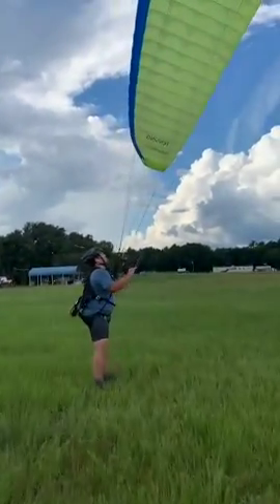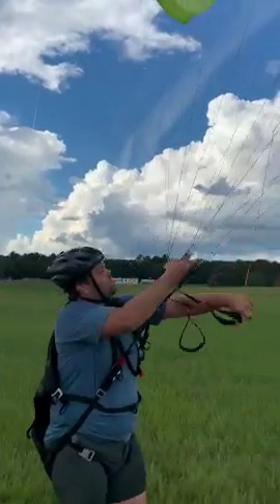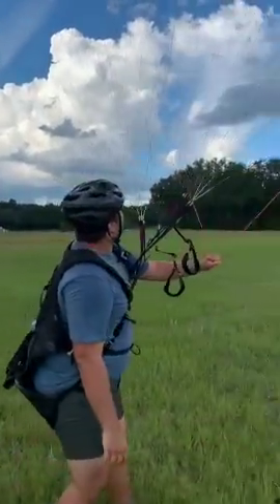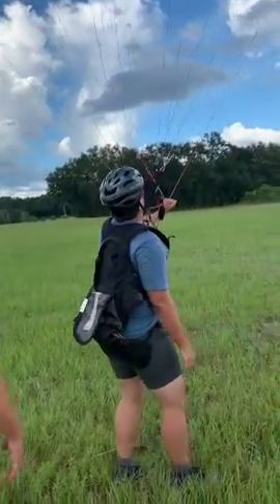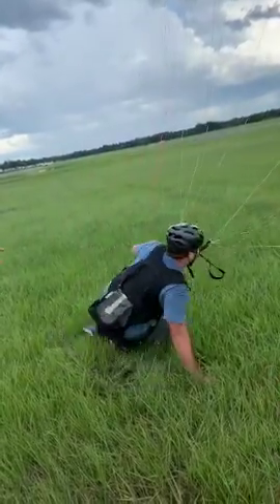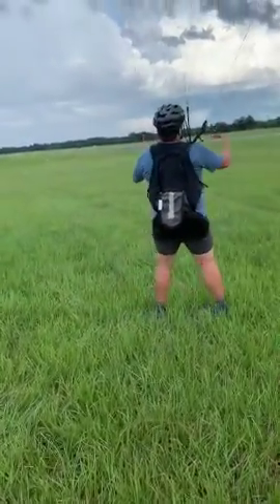Now put both lines in one hand and do a little one-handed kiting. You won't need your A's for this one because it's blowing so good. The name of the game is the hand goes towards the low side and so do the feet. Very good. See, when that tip is down, he doesn't need that brake line, so he can free up that hand to get back up.